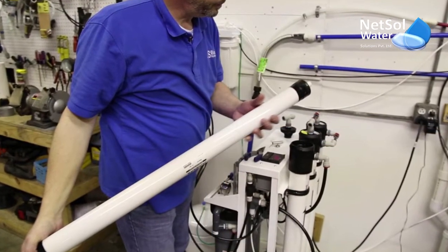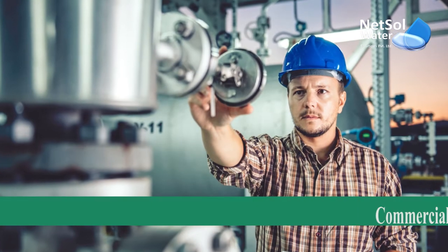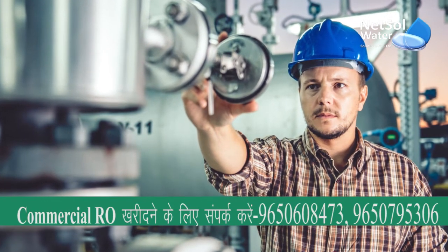If you feel that you won't be able to clean it yourself and you need a technician's advice, feel free to contact Netsal Water Solutions — our service is open 24/7.